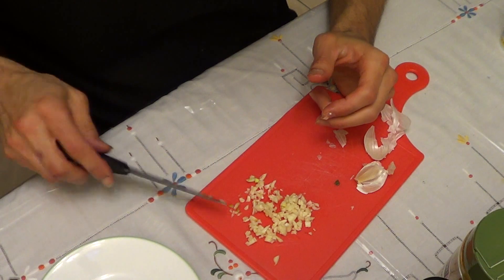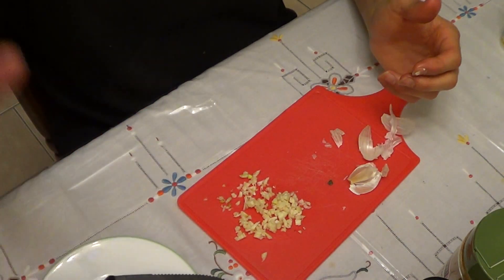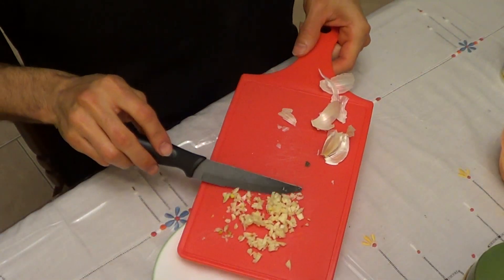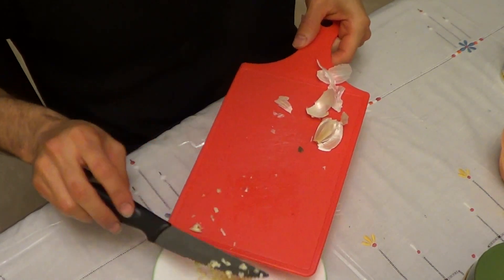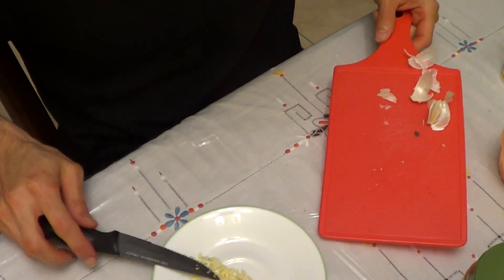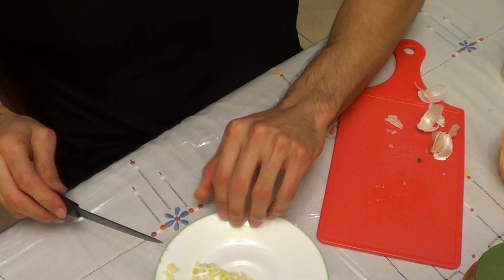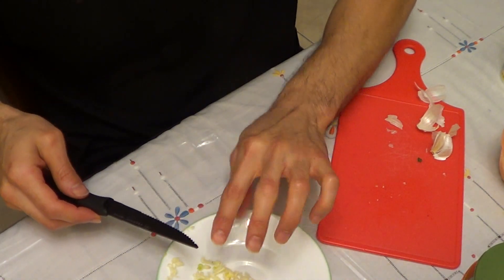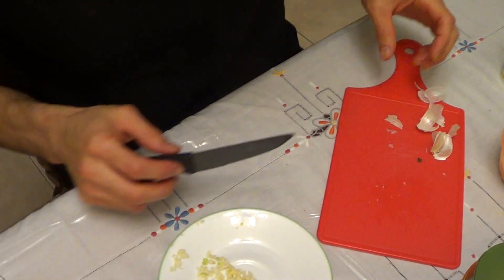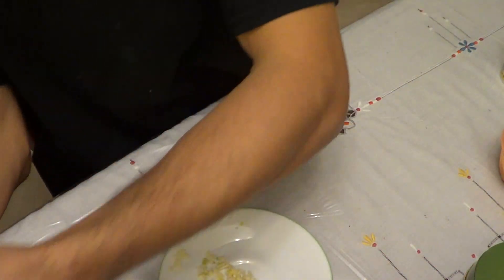So there we have it — I went ahead and finished mincing it up. I can mince it up more but this is good enough for me. So let me take you to the next step. Now that I've finished cutting up the garlic, I'm transferring it to this little plate here. I want to make sure I get every single piece on there — that just shows you how much I value garlic.